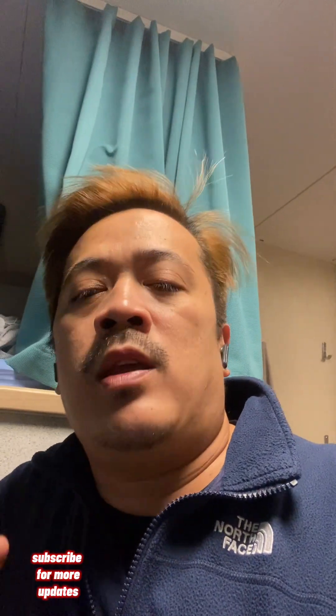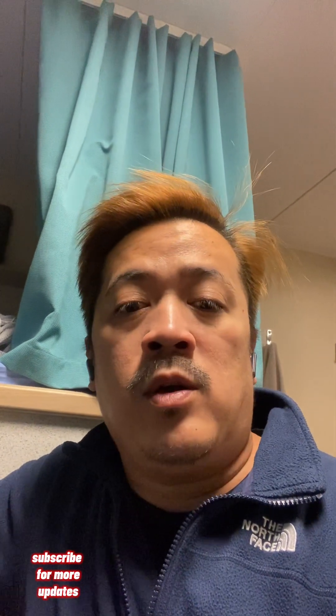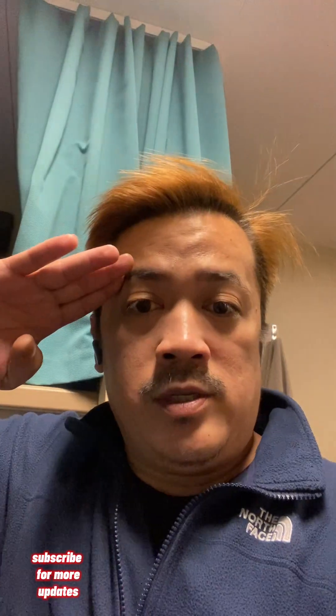Hope we can upload more content about instrument commissioning. Just continue to like, follow, and subscribe to my YouTube channel. Hope to see you on my next videos. See you!